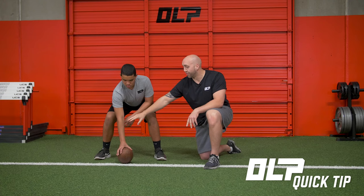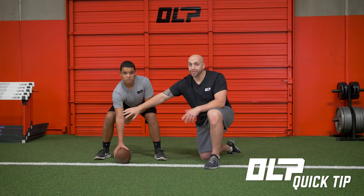Go ahead and grab the ball like you normally would. What you see is this elbow armpit kind of facing at an angle, and from time to time, depending on the play, you'll see shotgun snaps go left and right.